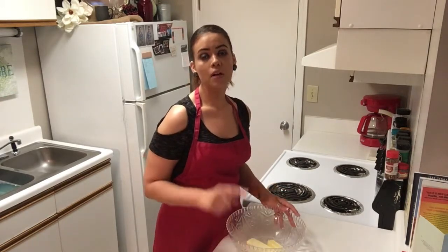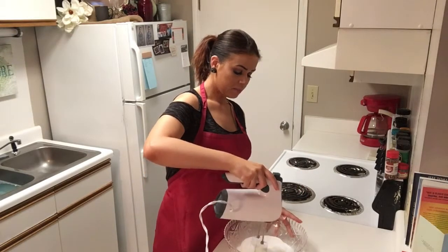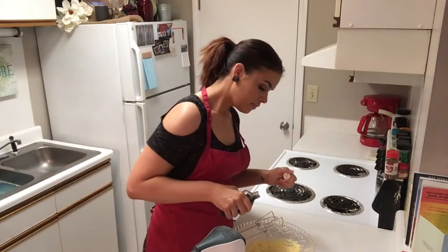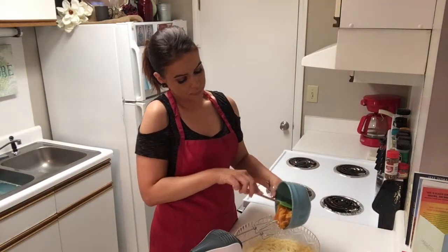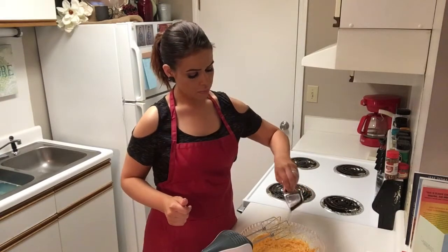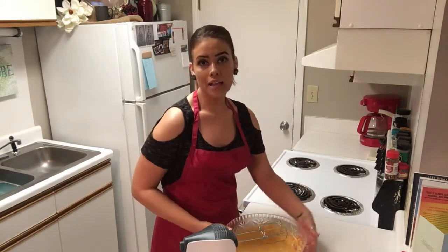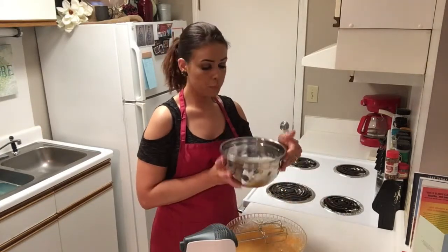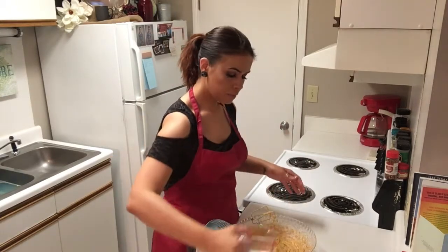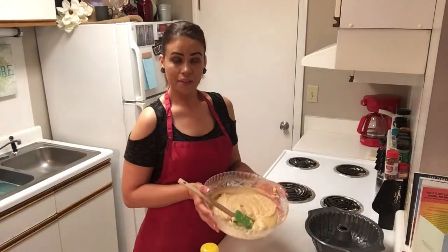Now in a large bowl, we're going to mix our softened butter and our granulated sugar and beat that together. Next, add our eggs and vanilla. Next is our mashed sweet potatoes, then a quarter cup of oil. Now that all of those ingredients are completely combined, we're going to alternately add in our flour mixture that we mixed previously and some milk.